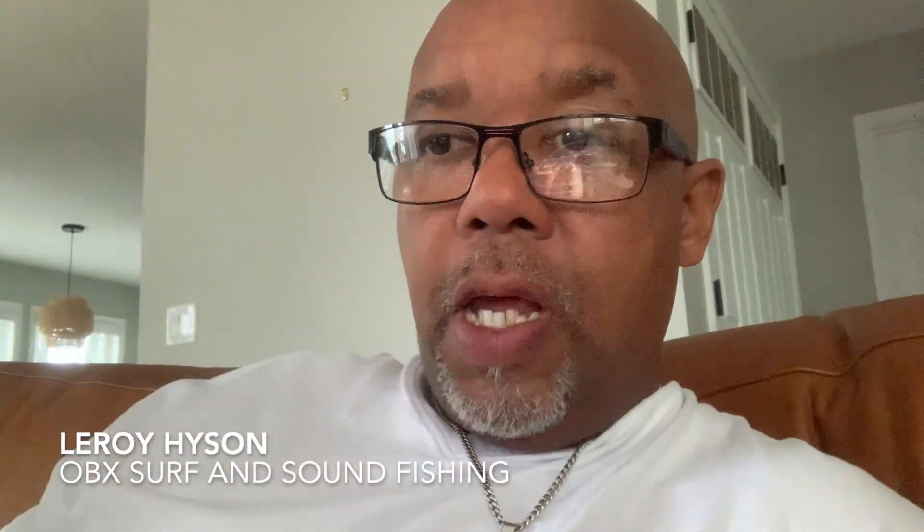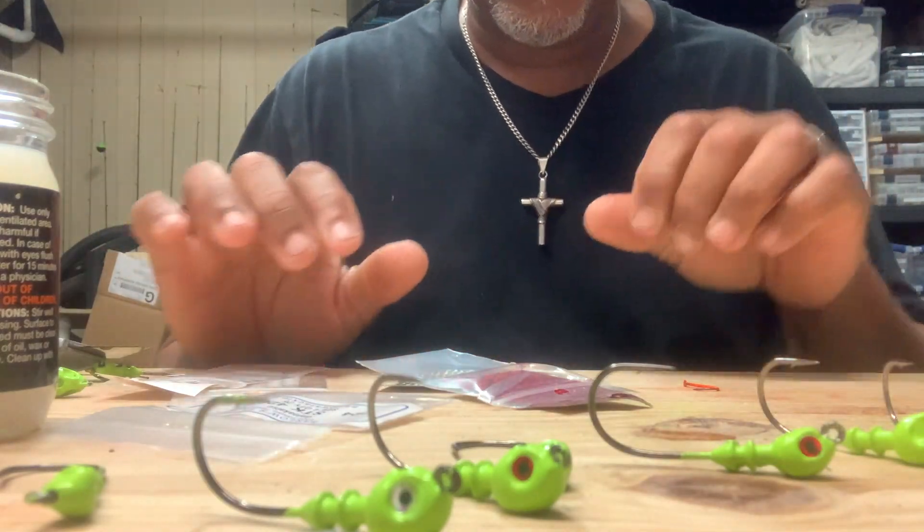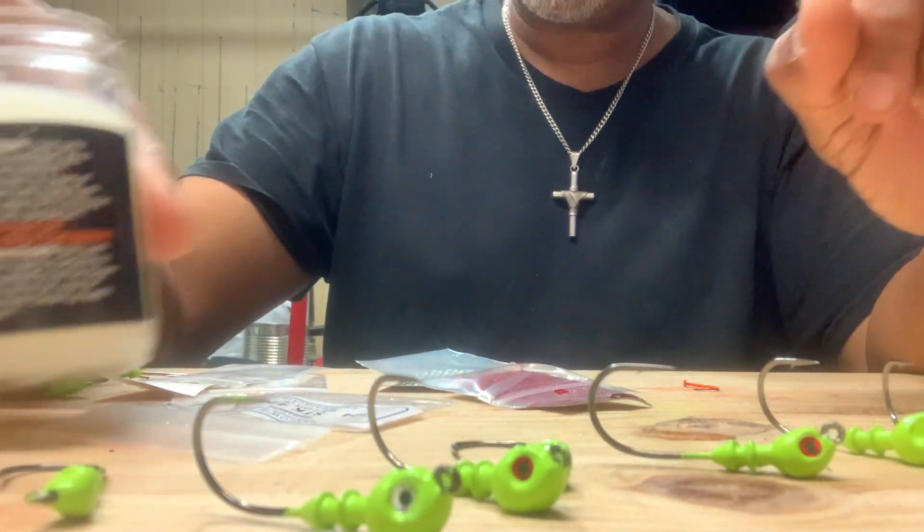Thank you guys for watching. This is a continuation of another video — this particular one is on putting UV Blast jig protector on the jig heads that I made for the previous video, where I put eyes on the jig heads. Enjoy this video. It's a short one but very informative.